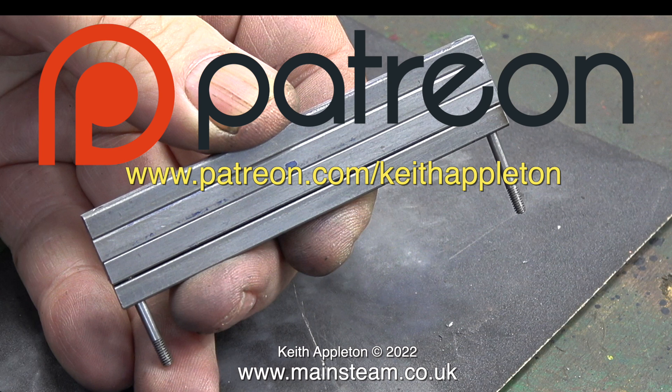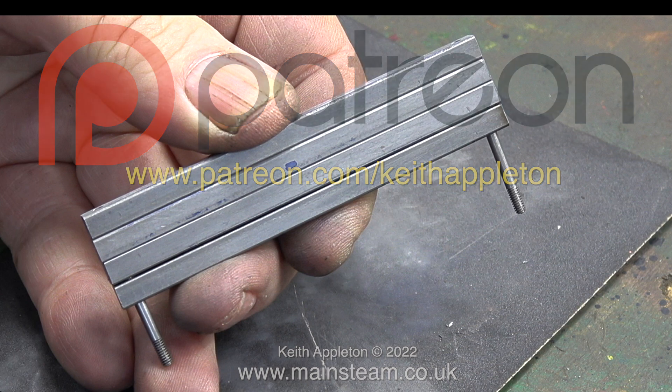Why is it a good idea to join Patreon? Firstly, you get to see the videos a few months before everyone else. You can download my ebook, 'The Essential Guide to Miniature Steam,' which is completely free. And you can watch the entire series of 'How to Build a Model Steam Launch,' which is over five hours of instructions. A big thank you to all my Patreon supporters — I could not make these videos without your kind help and support.